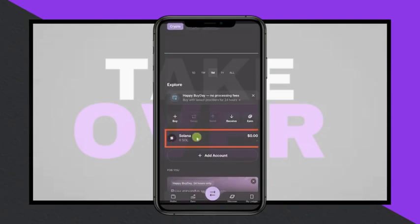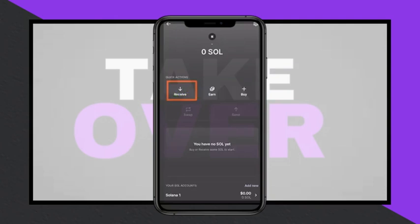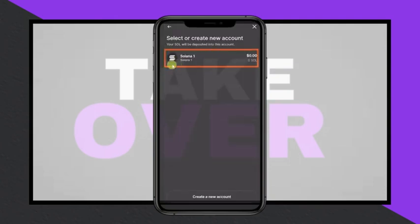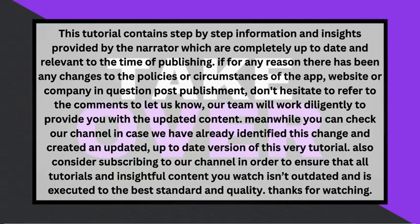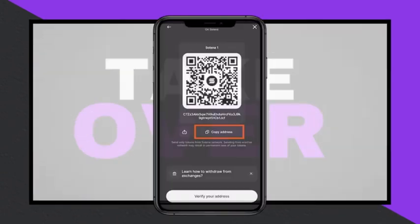You will then be prompted to enter the wallet address manually. To do this, open the Ledger Live app. Select XRP as the cryptocurrency you are receiving and click on the receive button. Choose an account, either by creating a new one or selecting an existing one, and verify your address. Once you have your crypto address, copy it and return to the Robinhood app.